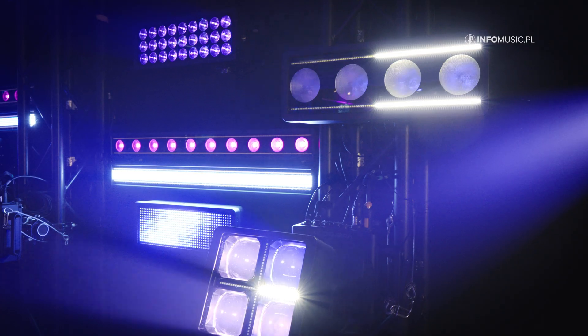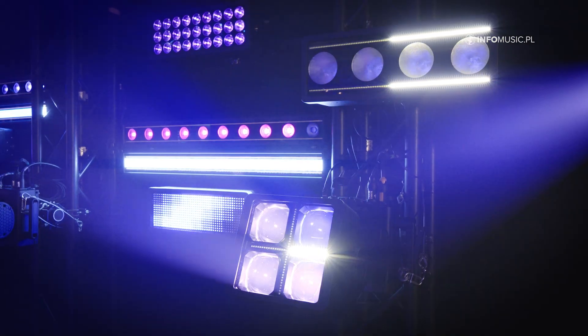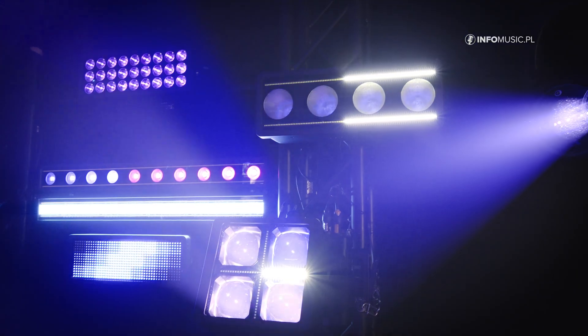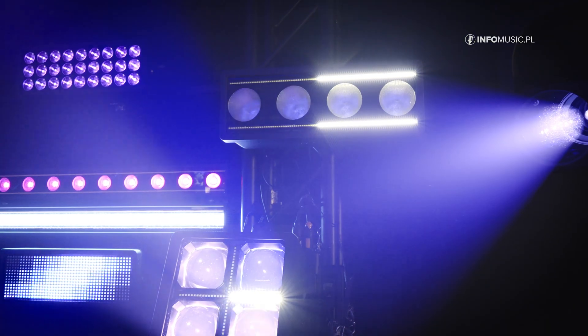It's an IP66 fixture with a zoom range from 22 degrees to 120 degrees. Among all the effects available with the Tambora Glare, it also features advanced layer management and single pixel mapping.